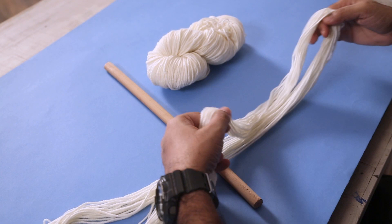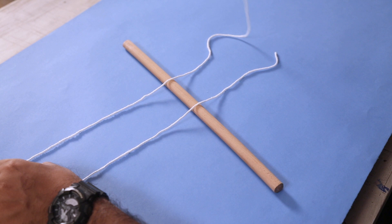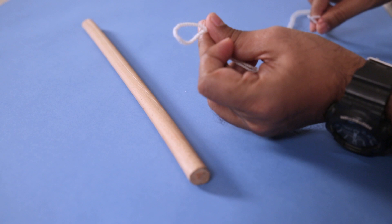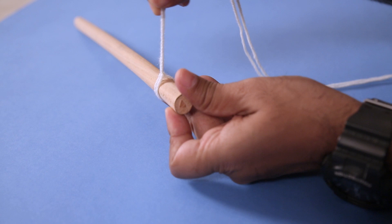First things first, I have a bunch here and I've cut them into one meter long pieces. Now what you need to do is take one and attach it to the stick. So hold the ends of this one meter long piece, get the middle portion — you have a loop. Now just put it around the wooden stick and then pass these two ends from the loop and pull it. Just like that, and it's attached to the stick. That's all you need to do.